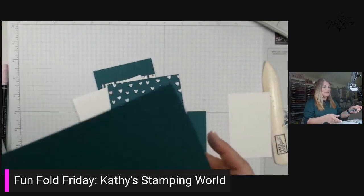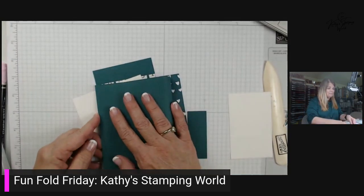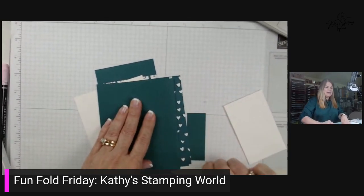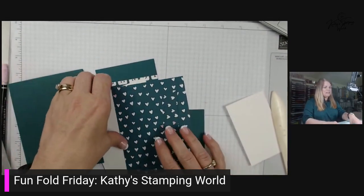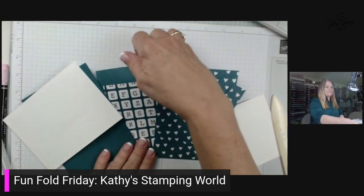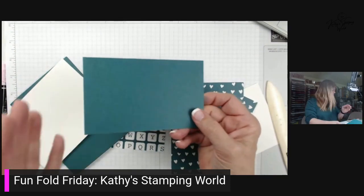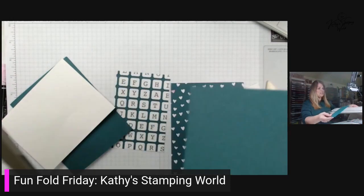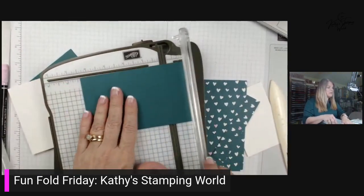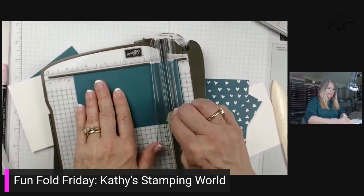The first piece is, of course, a standard card. This is eight and a half by five and a half, and I'm just going to fold that in half. Now, here's where the dimensions get important. The first piece here is a five and a half by three and a fourth sheet of the peacock. What you're going to do is score this at four and three-fourths. So I'm just going to put this in my little cutter and score that.